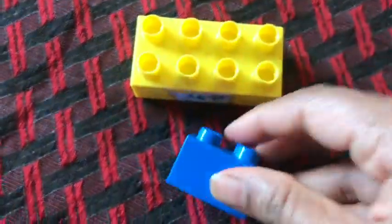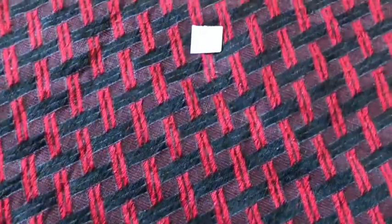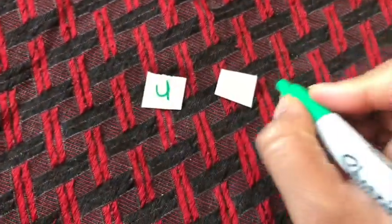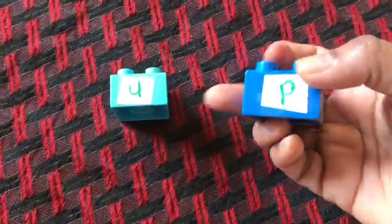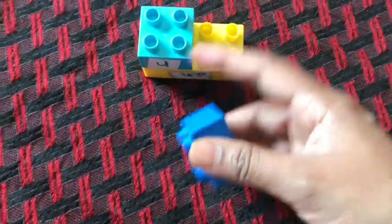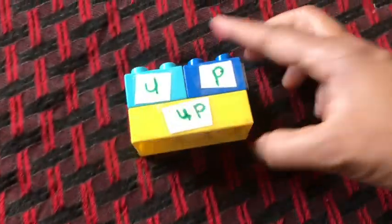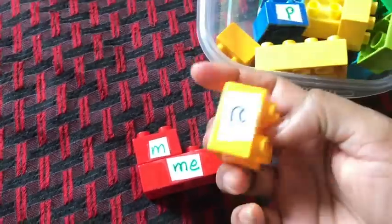After that I took shorter Legos and wrote only the letters that make up each sight word on them. For example, for the word 'up' I wrote the letter U on a small piece of paper and the letter P on another, then taped both letters onto smaller Legos.